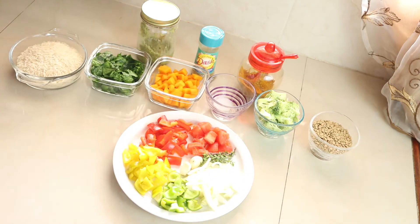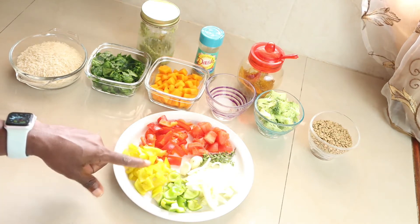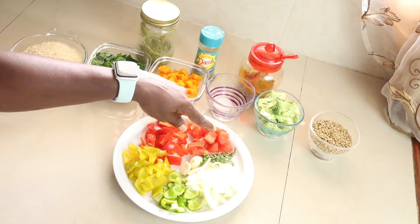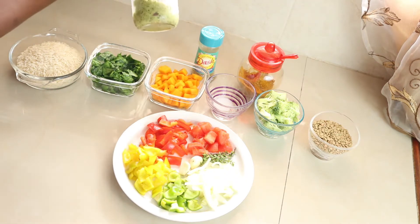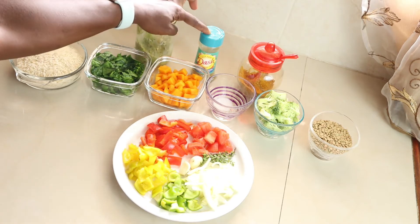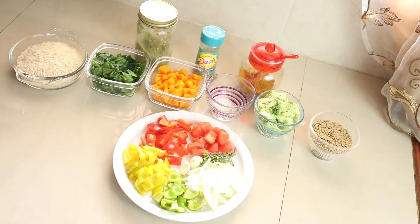I also have one third cup broccoli and half cup lentil. In another bowl I have quarter cup green, yellow, and red bell peppers, quarter cup tomato, three cloves garlic, a bunch of thyme, and quarter cup onion. I'll use two teaspoons of my green seasoning, one teaspoon Mrs. Dash, and one teaspoon curry and turmeric powder mixed together.